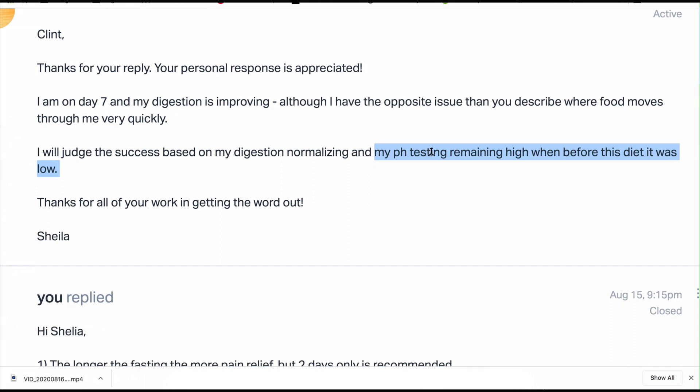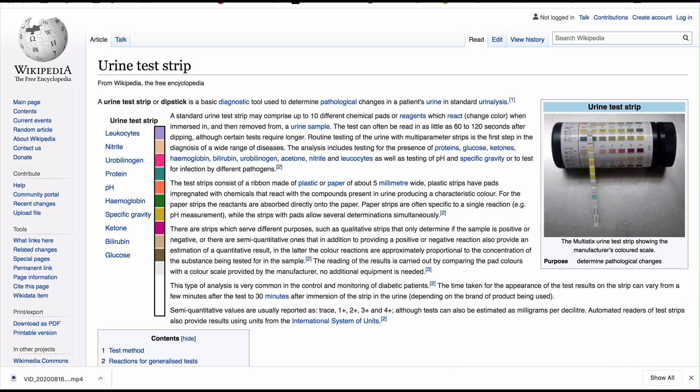She's looking to see if measuring this will indicate success for her. I've replied to Sheila and given an explanation around this, and referred to some of the materials in her program that she's purchased, to make some of this clearer. Let me share this with you. First of all, let's look at how we can measure the acid-alkaline balance in the body.